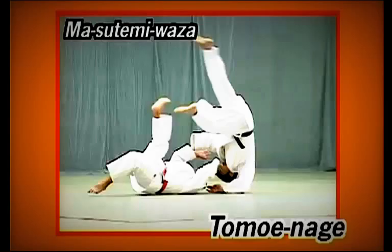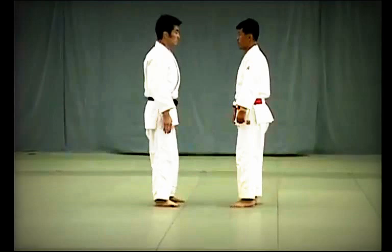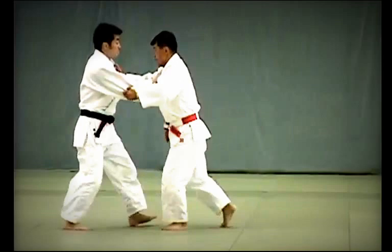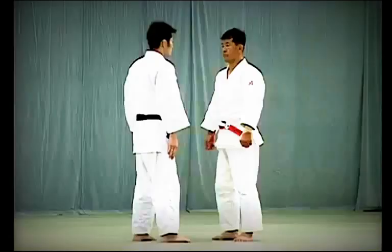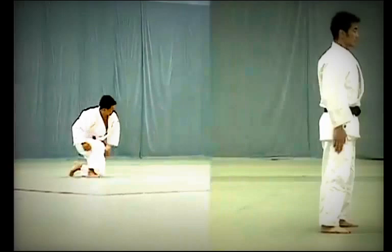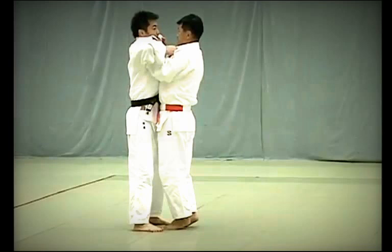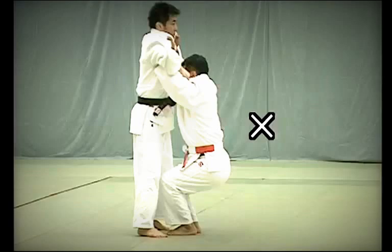Tomoe Nage review: Tori pushes Uke and Uke resists by pushing back. At that moment, Tori releases Uke's sleeve and grabs his front collar, simultaneously lowers his body, and places the ball of his right foot on Uke's lower abdomen to throw him over his head. The key is for Tori to pull Uke towards him with both hands to break his balance. Tori applies the ball of his foot to Uke's lower abdomen and uses both hands to pull Uke towards him in a downward arc and throw Uke overhead.